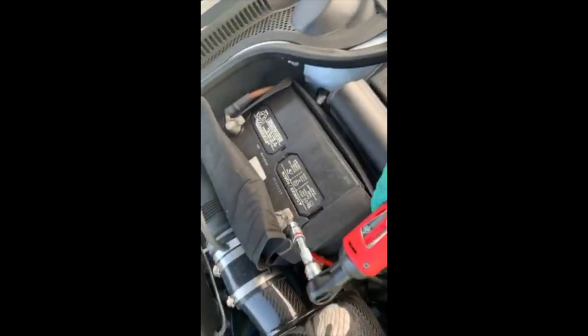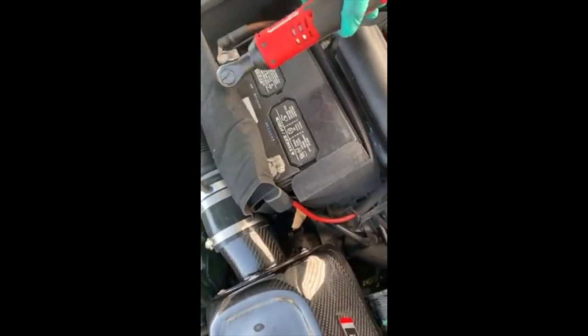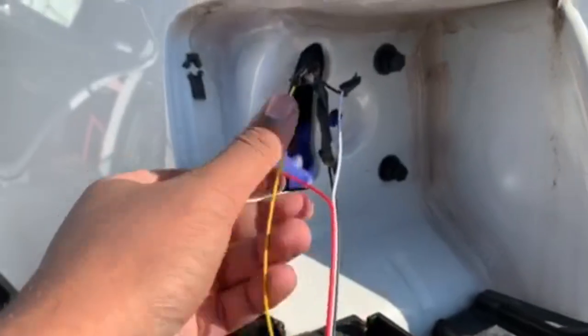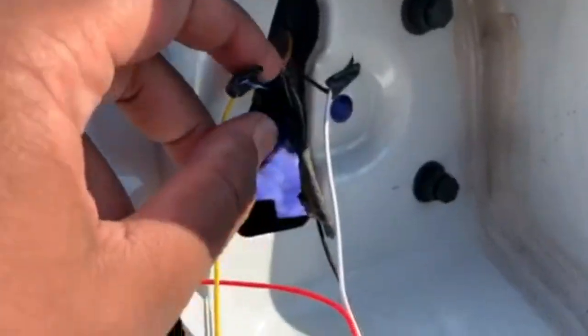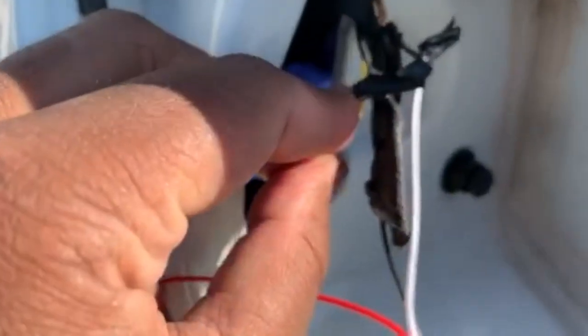Don't forget to disconnect your battery. With the LED lens, it came with four wires but the stock harness only has three. The black wire to the brown is ground, this one is daytime running, and this one is brake light.